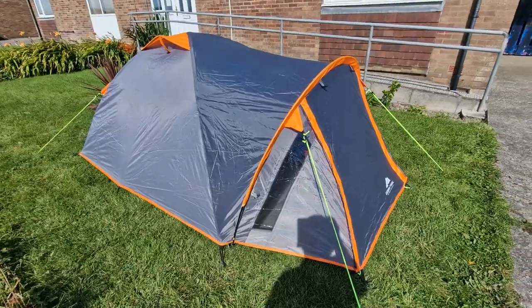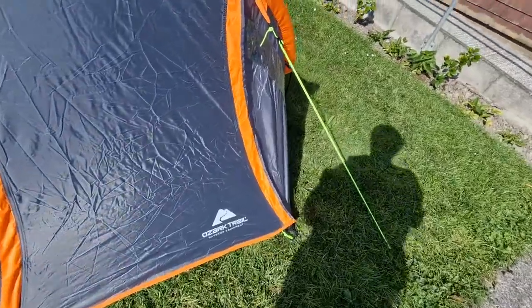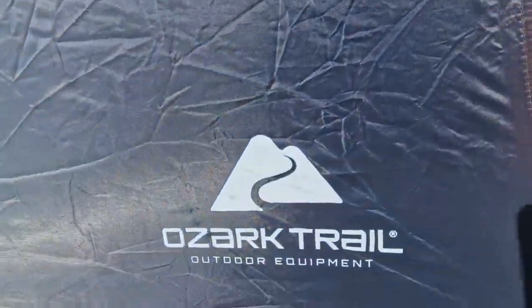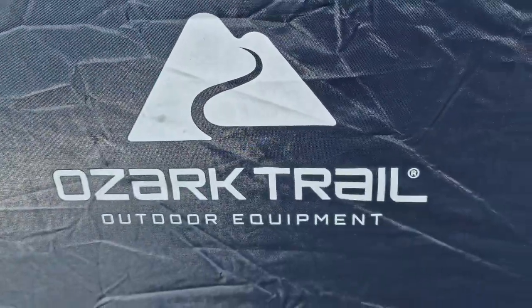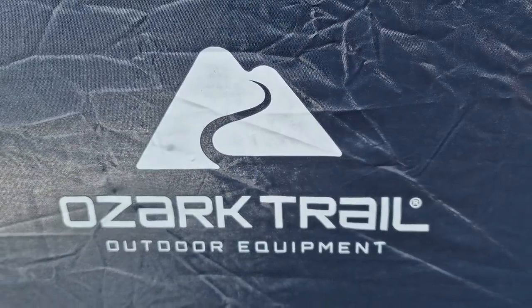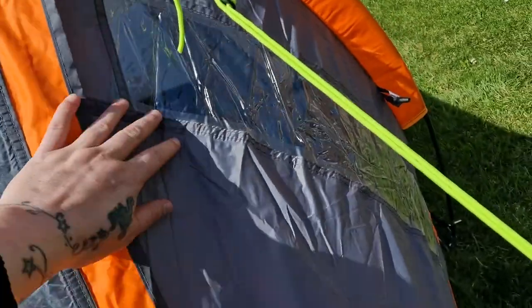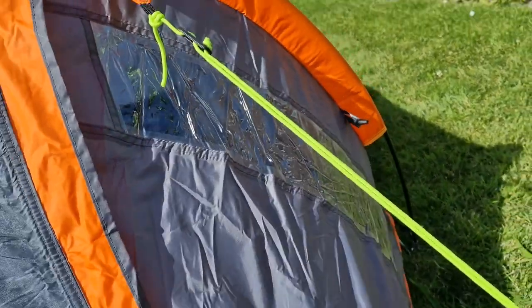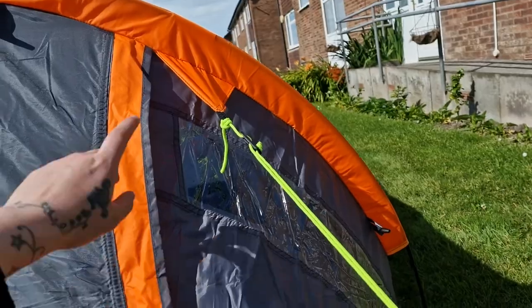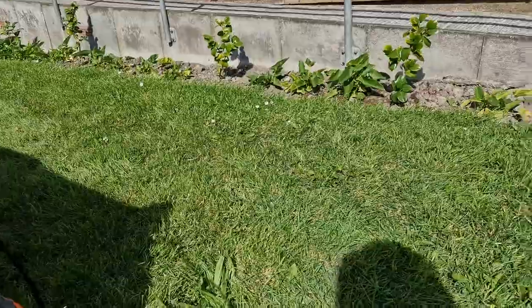If you're a solo camper I'd say this would be great for a weekend trip. You've got two little windows and a tie, which is nice — if you want to open it you don't have to keep messing around.